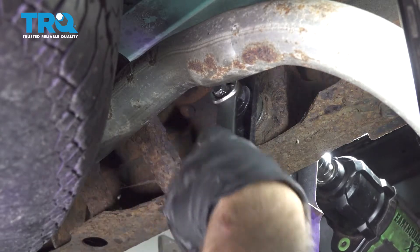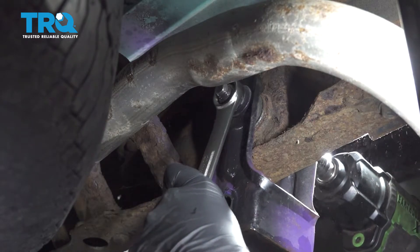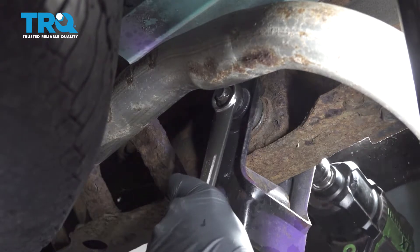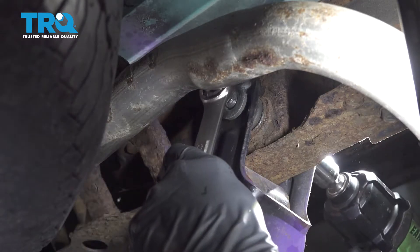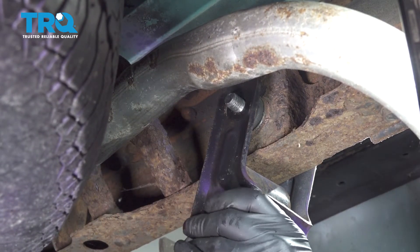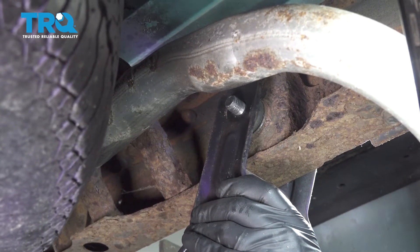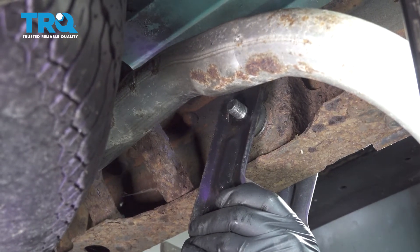Let's go ahead and remove that washer off the back side here. We can now go ahead and lower that jack down slowly.